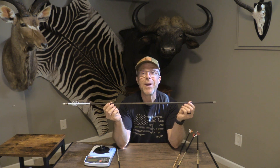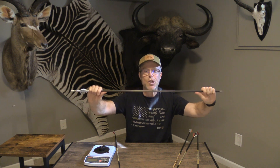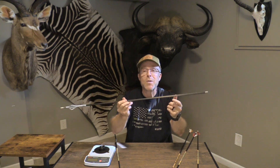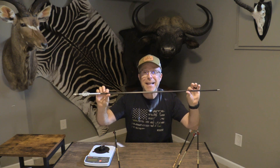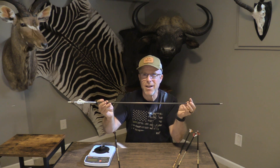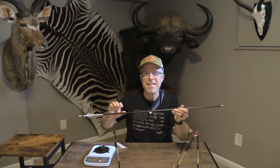This GOAT with a 125-grain tip weighs 1,300 grains. This thing is like a weapon in and of itself — it feels like a giant tent stake, like a spear. It's called the GOAT because they consider it the greatest of all time, the best of the best when it comes to arrows. I'm going to be doing a future video just on this arrow, but I want to introduce it because I'll be using it in some of my testing.